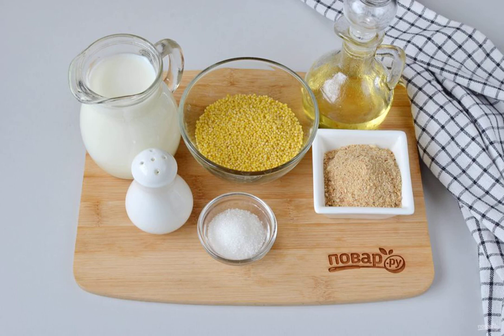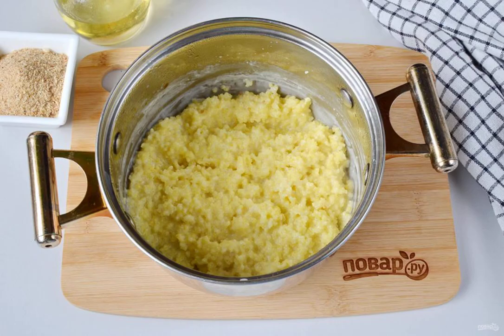Prepare the ingredients. Let's get started. Put the milk with sugar and a pinch of salt on the fire. Bring to a boil. Rinse the millet well and drain the water. Pour into the boiling milk and mix well. Cook at a low boil for 20 minutes.